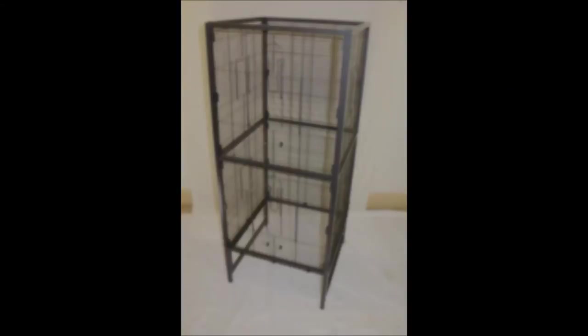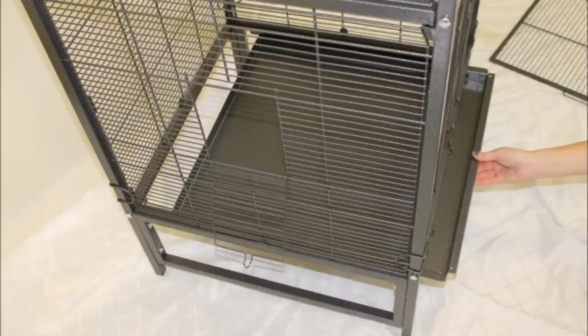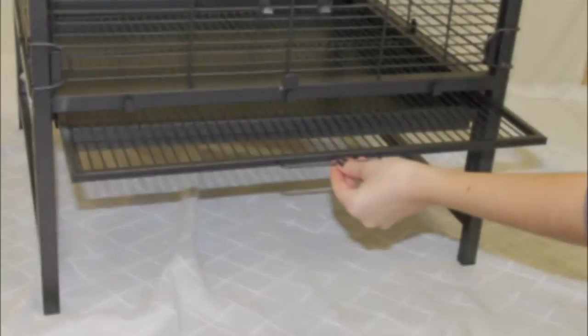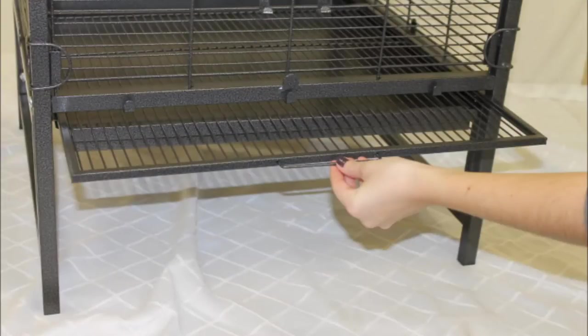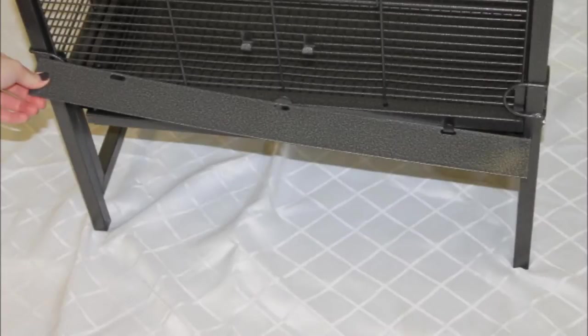You'll now insert the pull-out wire tray and wire grate into the gap at the bottom of the cage. Slide in the solid tray at the very bottom of the cage along the easy-to-use rollers. Next, slide in the wire grate above the tray — both should easily fit into place and be maneuverable. Find the small flat panel to cover the tray gap and hook it into place. This cover will ensure that all debris stays inside the tray.